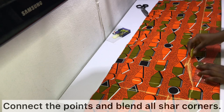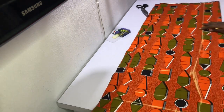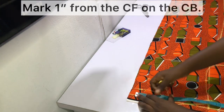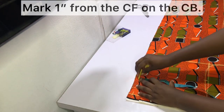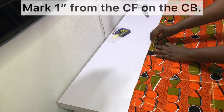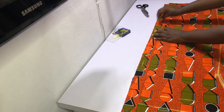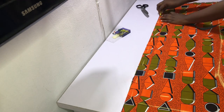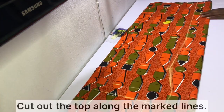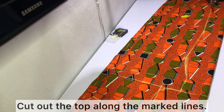Connect the waist to the hip with a slant line and make sure to blend all the sharp angles. From the center front, mark one inch outwards on the center back all through the length of the top, then go ahead and cut out the top along the marked lines.